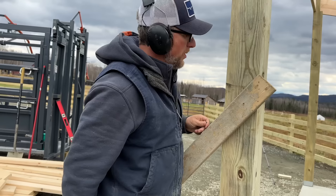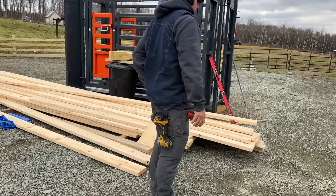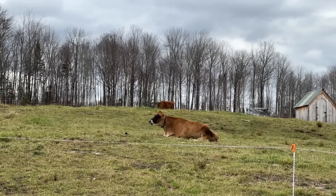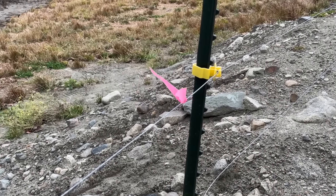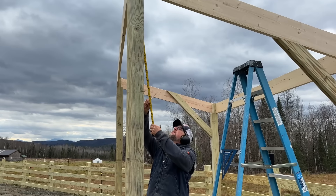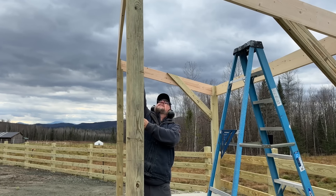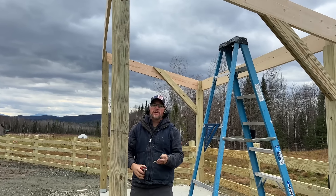We don't need that anymore, so we might as well get it out of the way. All right, I want to get a measurement from the top down — 32 and a quarter inches up there — and that is how far down we are from the top of that post. Let's see how that looks.